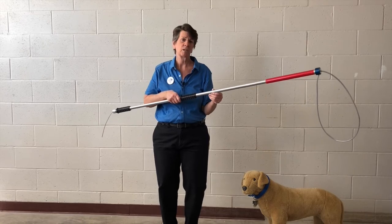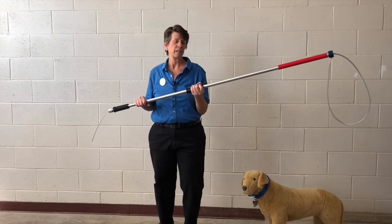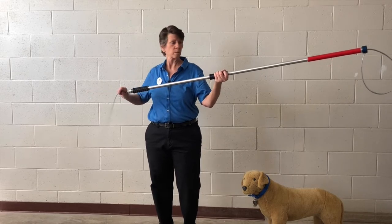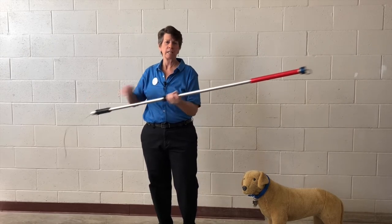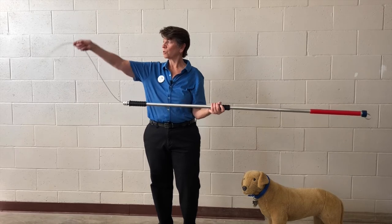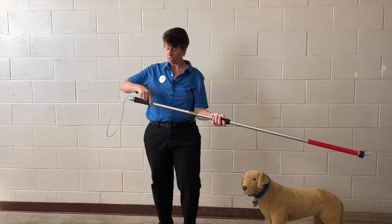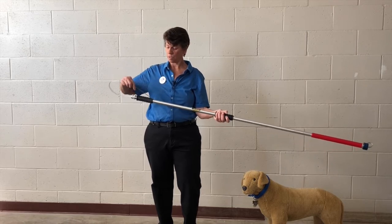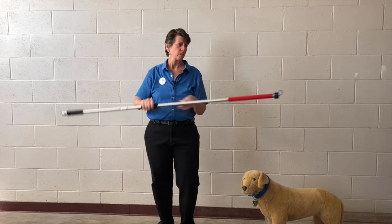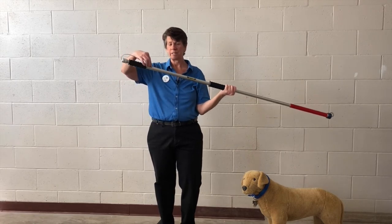Before I talk about how to use it, I want to talk about storage, because it's really important to maintain the integrity of your pole by storing it properly. The best way to store it is to pull the cord when you're done with it so that the neck loop is as tight as it can be. Now we have all this cord coming out, but there's a little hole in the pipe — you want to tuck the rest of that cord into that little hole. The neck loop should be as tight as it can be and the remaining cord tucked through the hole.